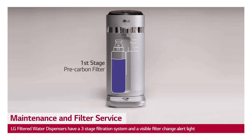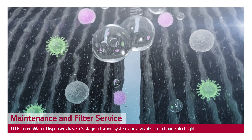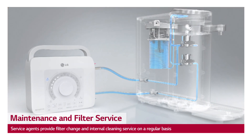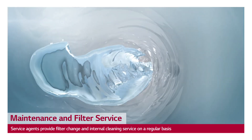The LG filtered water dispenser has a three-stage filtration system to help remove water impurities, and it has a filter change alarm function that alerts you when you need to contact an LG service technician to conduct a scheduled maintenance visit for internal cleaning service and filter change.